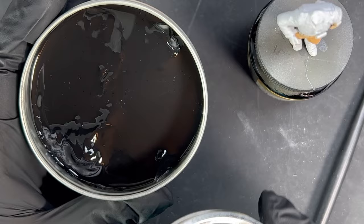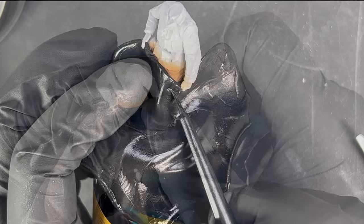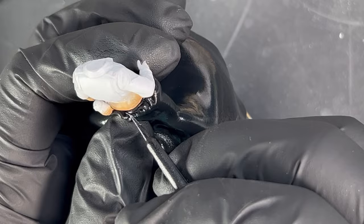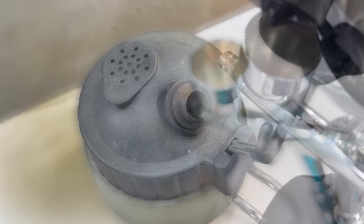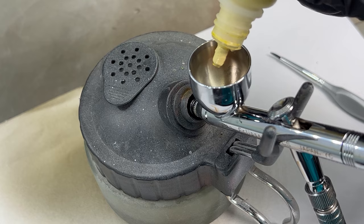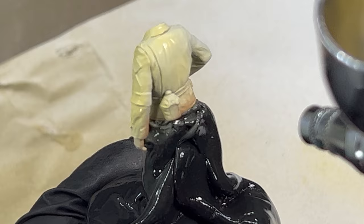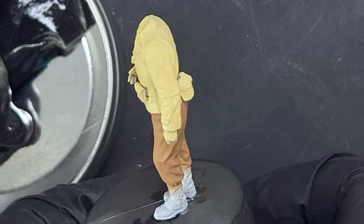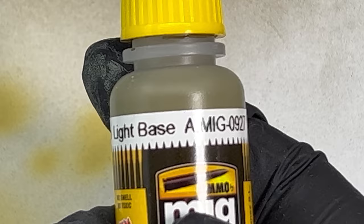Camo masking putty is used to protect the painted surface ready for the next colour. Vallejo buff and thinner were then used to airbrush the jacket and the gaiters, mixed to a milky consistency using a paint brush. MIG olive drab light base was used for the helmet.